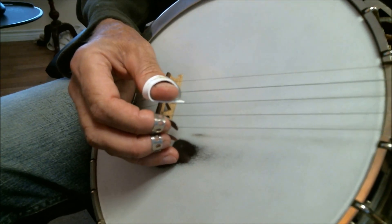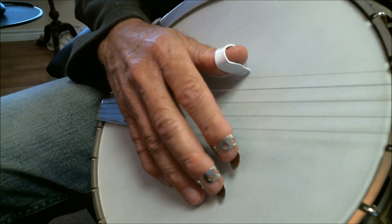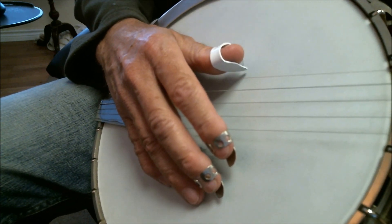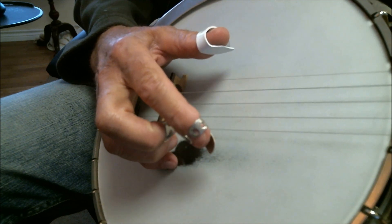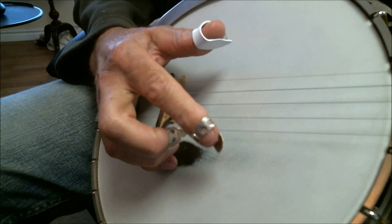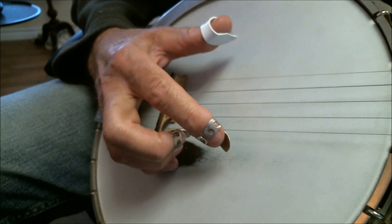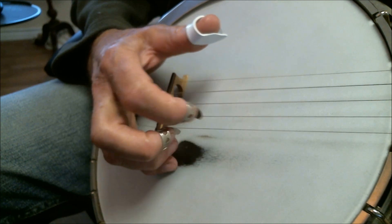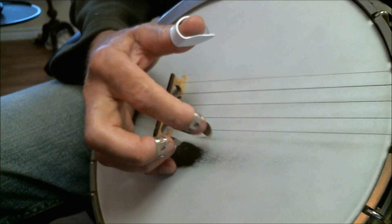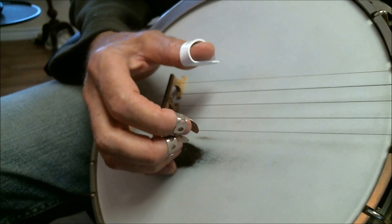The natural tendency when you start playing this instrument is for the hand to go back to this relaxed state. When you do this, you'll notice that when I pick at a string, the pick is coming at a 45-degree angle to the string and it makes this sawing, sliding sound. It doesn't make a precise, crisp sound, which is what we want.